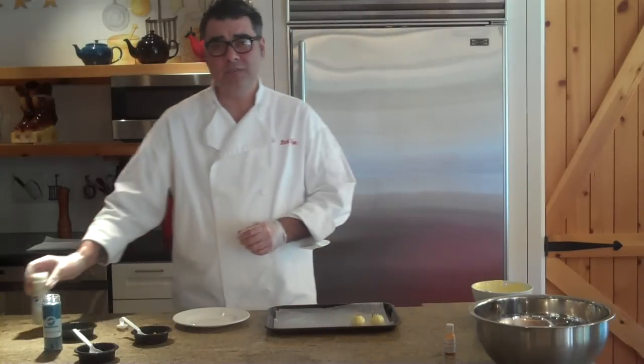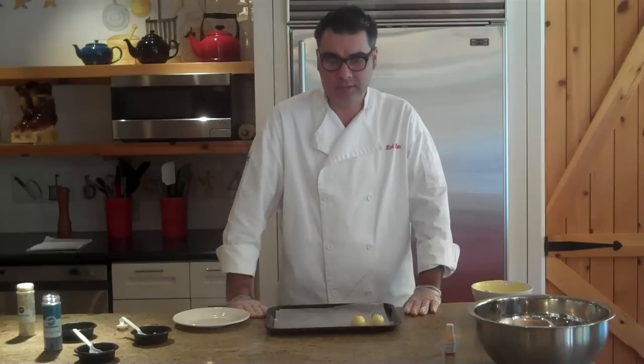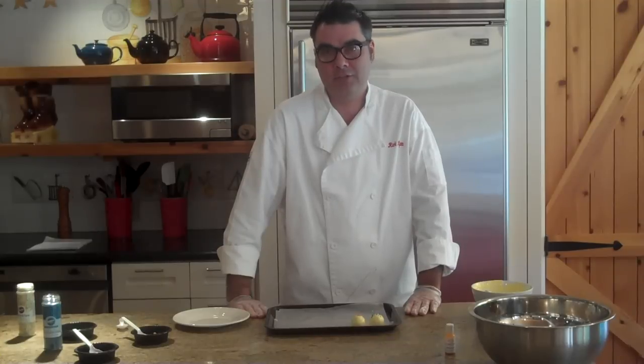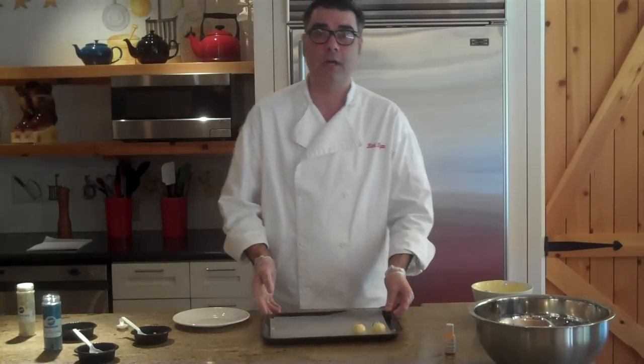Once you've decorated your cake balls, you're going to want to let them set at room temperature, probably about 30 minutes, until the chocolate hardens. If you're impatient and just want to eat them right away, I'd suggest putting them in the refrigerator for maybe five to ten minutes, which I've done with a couple over here.